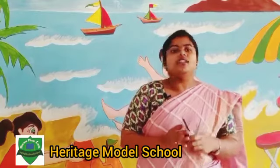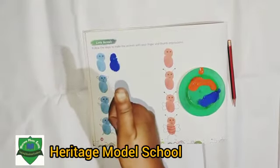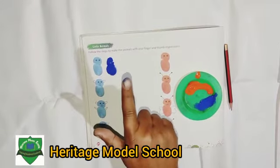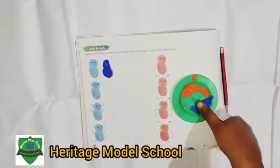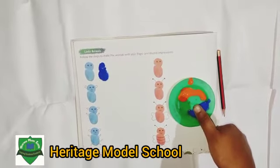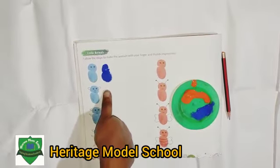Please follow all the steps. This is your thumb and this is your index finger. First you dip your thumb in color like this way, then press your thumb on the page like this way.